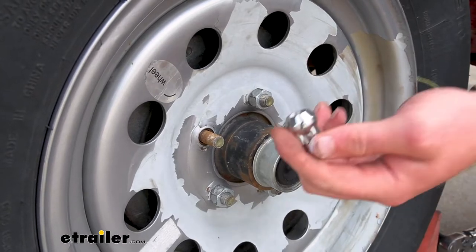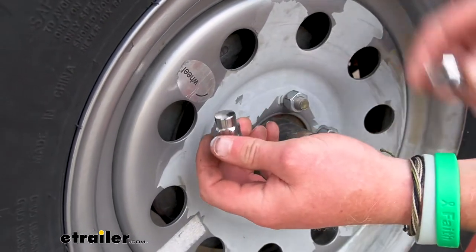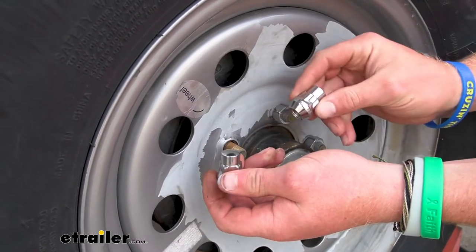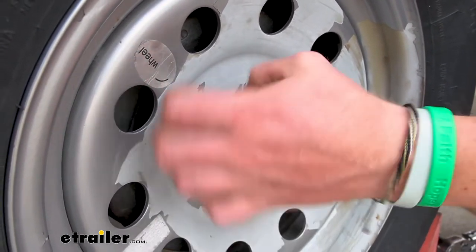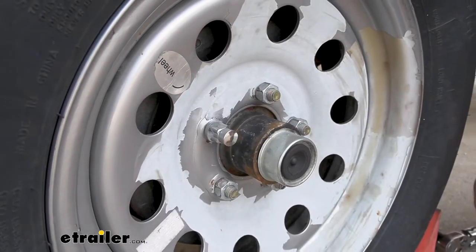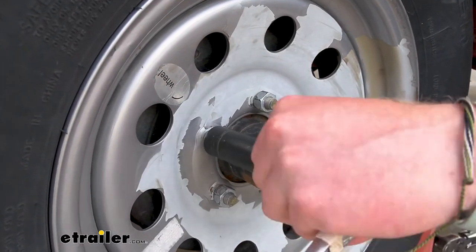We're going to take one off and we'll have two of these — one goes on this side and one goes on the other wheel on the other side of the trailer. We're going to take this and just thread it on just like a normal lug nut. You can do it by hand until it gets all the way snugged up. This is where the key comes into play, because a normal socket isn't going to do anything — it's just going to rotate around.